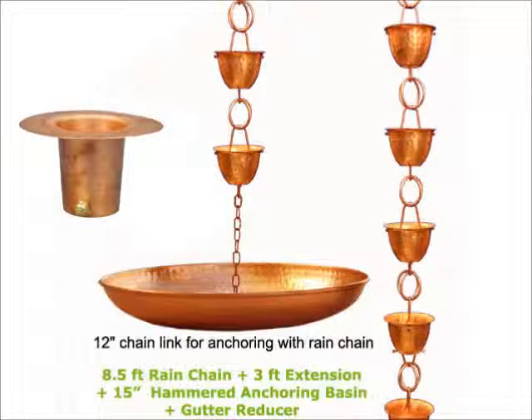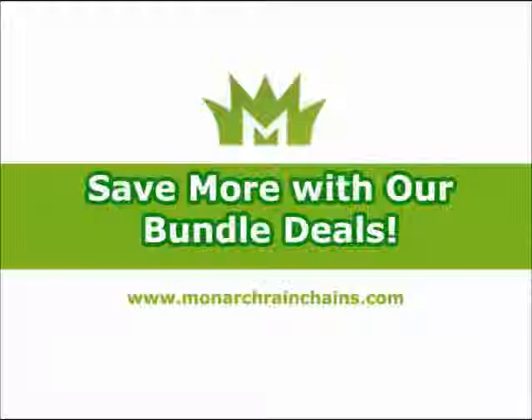You will also be getting a 15 inch pure copper anchoring basin and a copper gutter reducer for easy installation. Take advantage of this savings event.